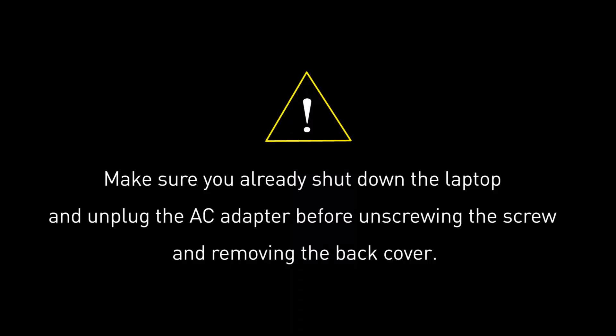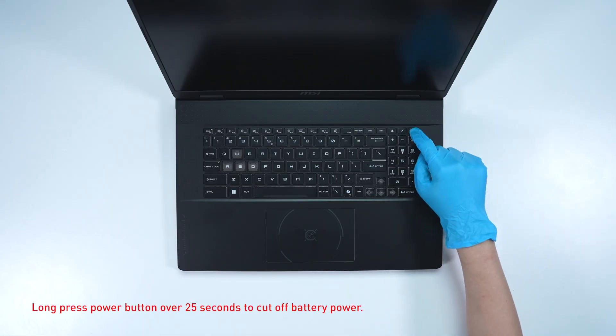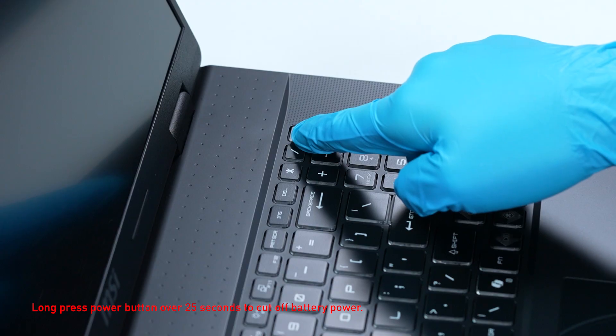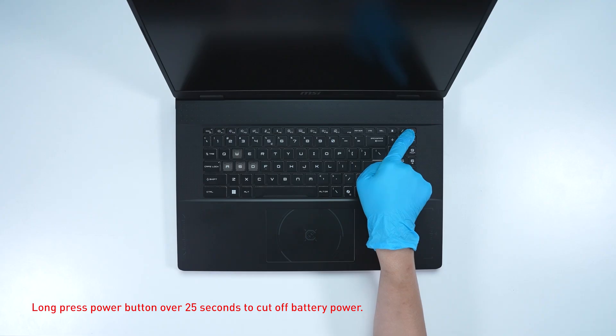Before you begin pulling everything apart, please make sure that your laptop is turned off and the adapter is disconnected. Long press the power button for over 25 seconds to cut off battery power. The battery power will be successfully cut off and it will not turn on unless you connect the adapter back.